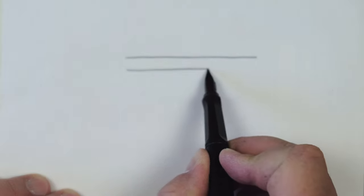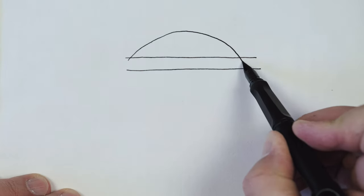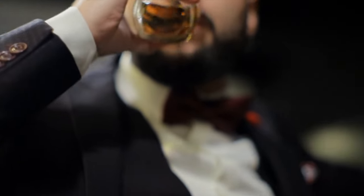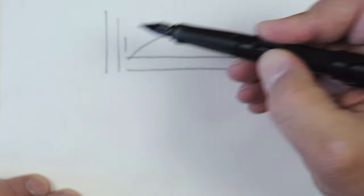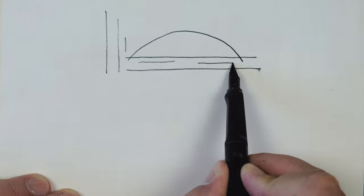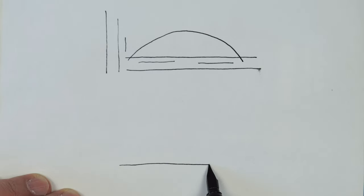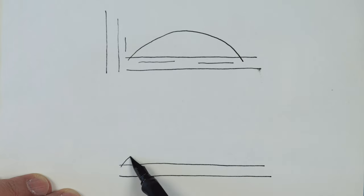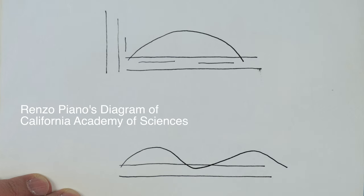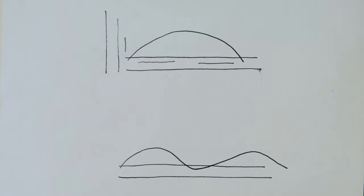Architects often create a parti diagram, sometimes called a napkin sketch, because it is often created by the architect to show the client the main concept of the building form — it is an idea sketch. What is interesting about both Wright and Piano is that the idea is the same: a curved roof to represent the local hills. In other words, they are both trying to show the natural essence of the place — the genius loci, or the spirit of the place.